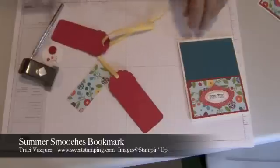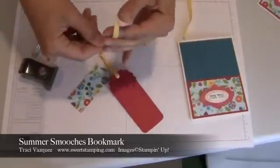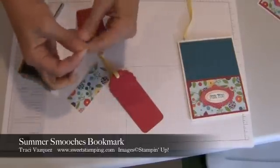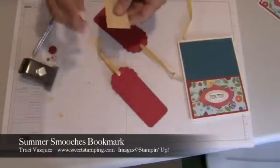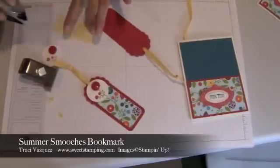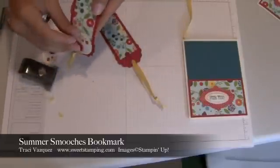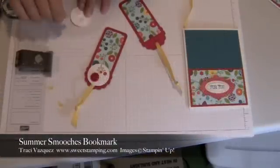I'll just cut it off with my paper snips, then put a knot in it, and cut it off at the top just to make a cute angle. And I'm just going to adhere it with my snail adhesive. I used the stamp on dimensionals for a little dimension for the flower.